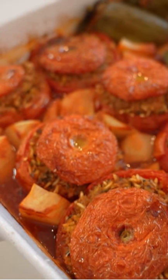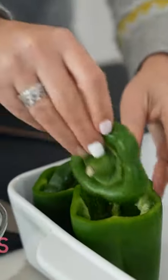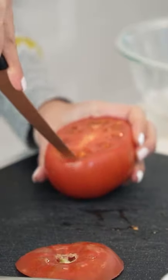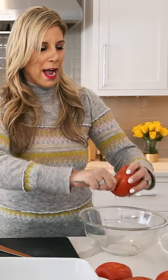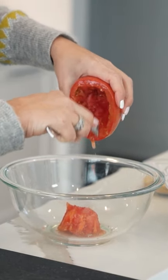Today we're making Yemista, one of the most popular dishes in Greece. We're gonna take our pepper and cut the tops off, then pour our tomatoes. We're going to cut the tops off, cut around the seeds so they pour out easier. See, it pops right out. And then we're just gonna scrape down the seeds.